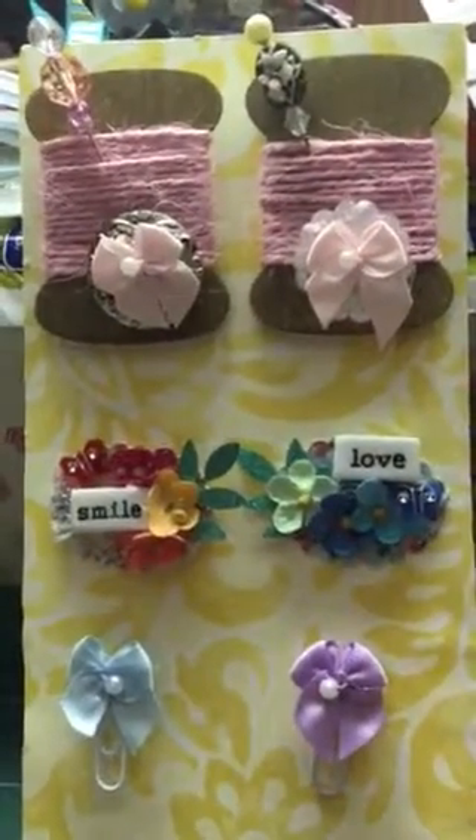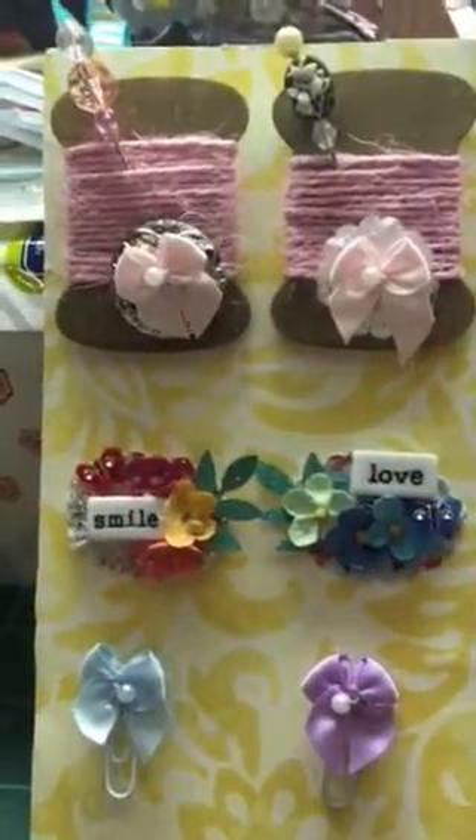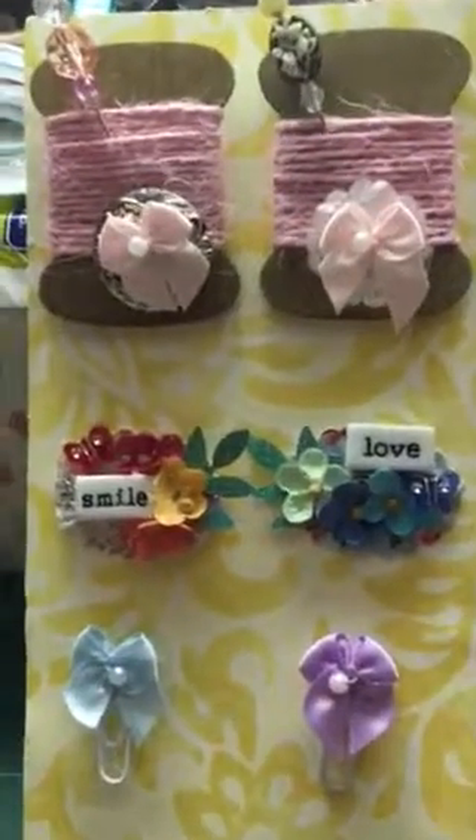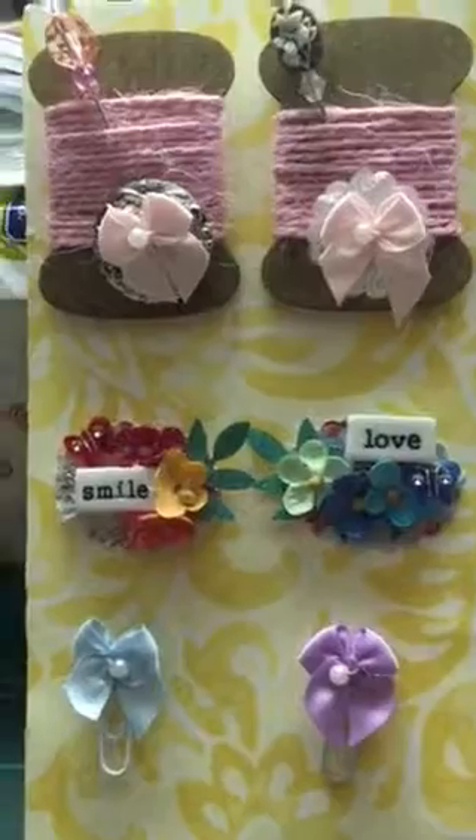I hope my partner likes them — I think they're really cute. That is what I've been doing today along with some cleaning. Thank you for stopping by. If you like what you saw, please give me a thumbs up, leave a comment, and subscribe to my channel. Bye!